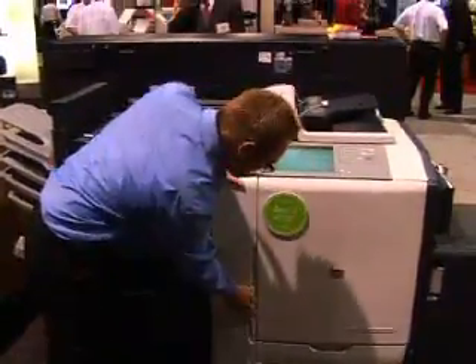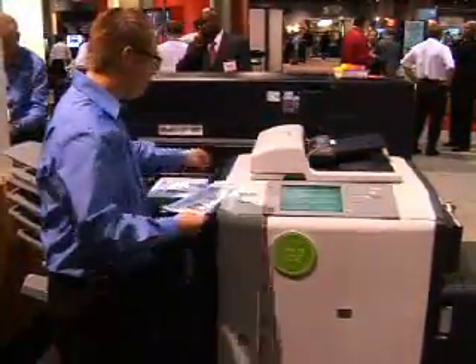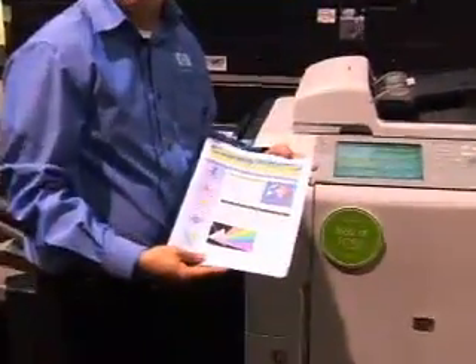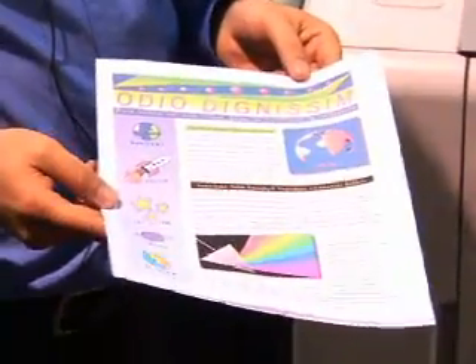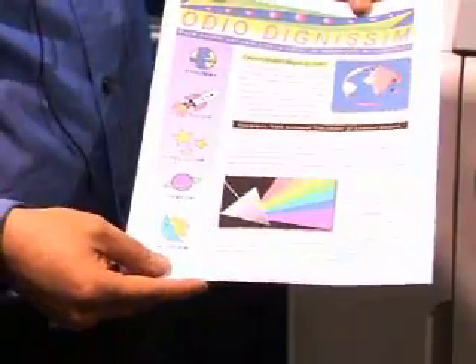With EdgeLine Technology we have the benefit that we can actually desaturate certain colors. Traditionally copiers use a draft mode, and one of the problems we found with draft mode is that when you desaturate the cyan, magenta, yellow, and black, black turns to gray and gray is very hard to read.